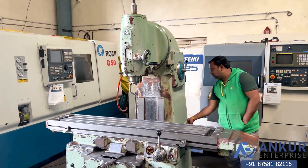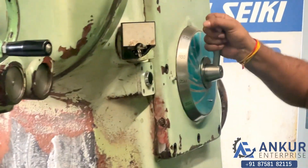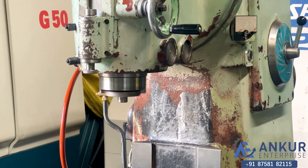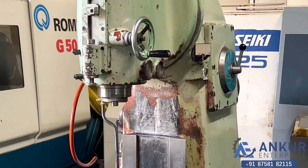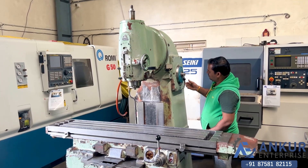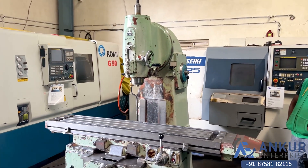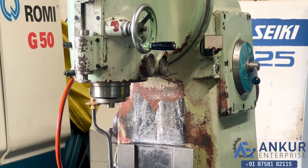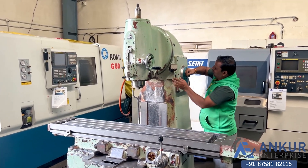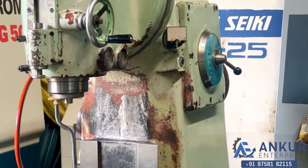Increase the spindle speed. Now at 250 rpm. Working at spindle at its 250 rotations per minute. Increase the spindle speed. Working at 500 rotations per minute. Increase the spindle speed.